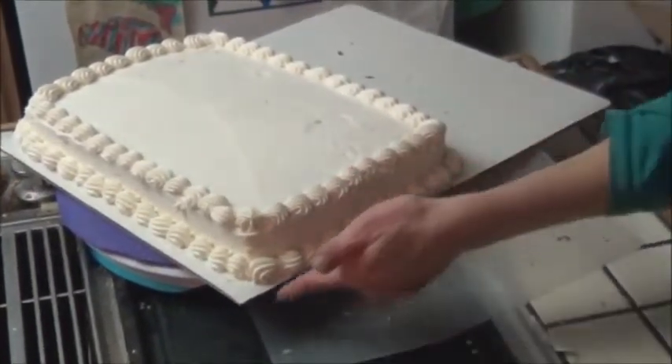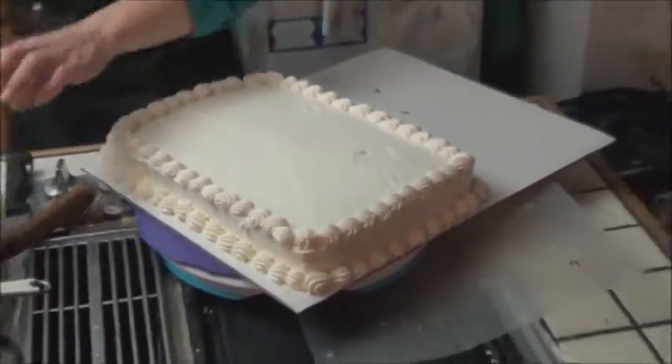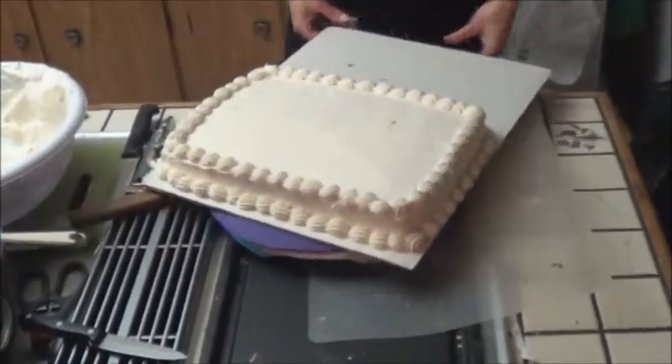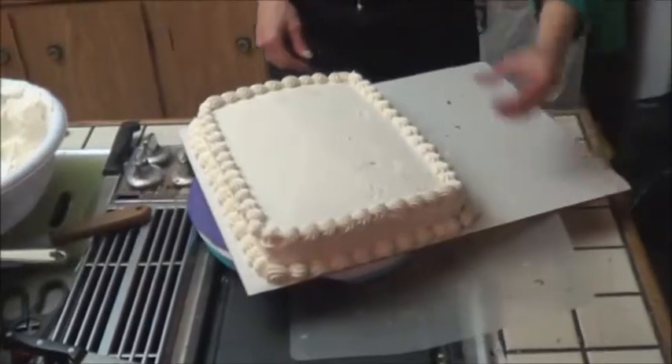I probably should have trimmed that cake back — this is going to hit the side of the packaging but that's alright. So there we go. We've got our flat iced cake ready to get written on, and the dumbbells are going to sit on this side.